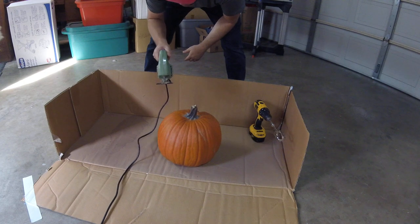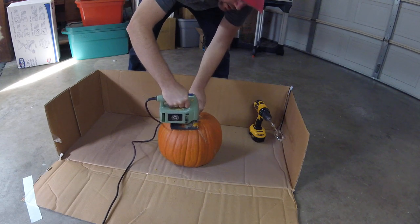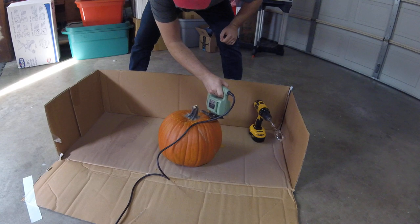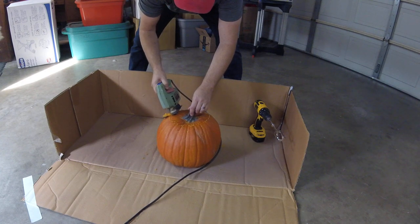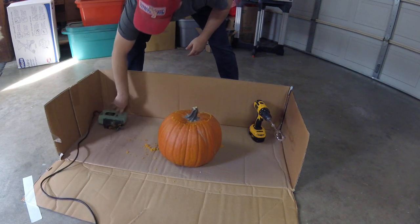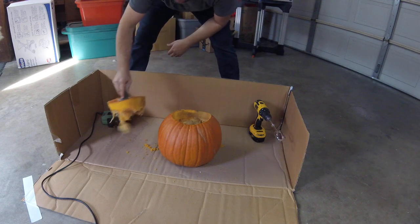I don't know any other way than like that. There we go. As you can see it's working rather nicely. I'll try my best not to hit the cord. There we are. I'll clean that later — clean tools are healthy tools. Healthy shop. As you can see, that worked incredibly.